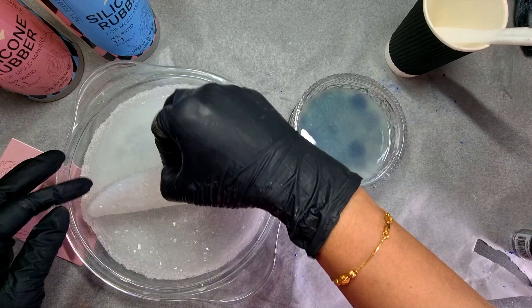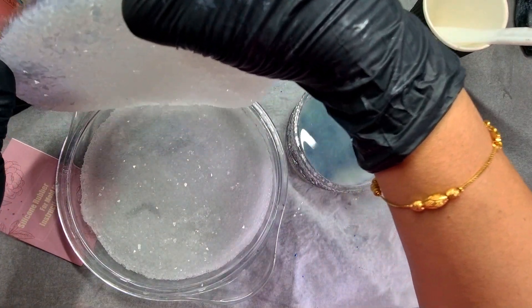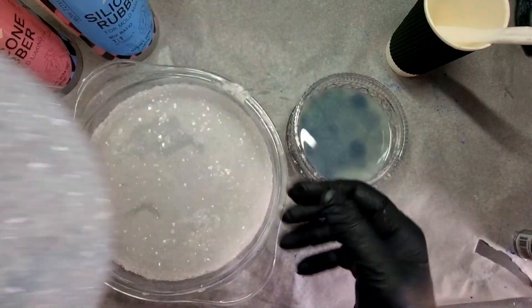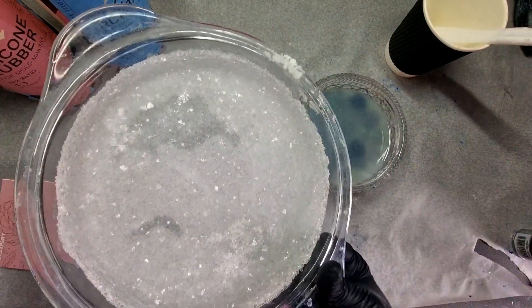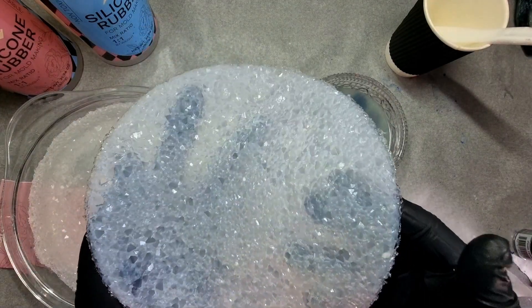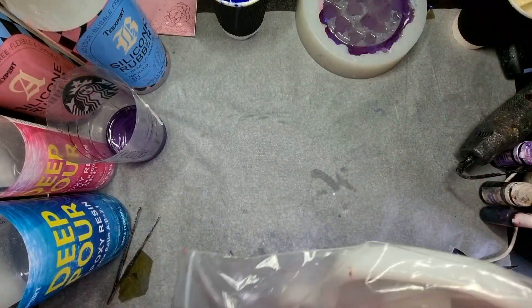And here we go — you get such a beautiful inlay! This is the inlay here, sparkly. It's really up to you how many inlays you want to make with these crystals because they are really intact and you will get the same crystals each time. Now it's time to use the inlay that I made.